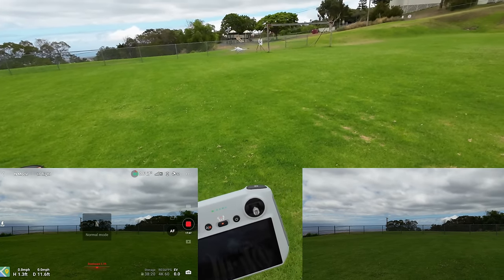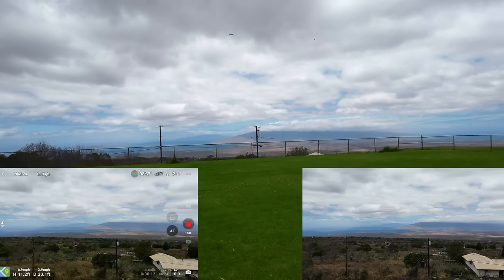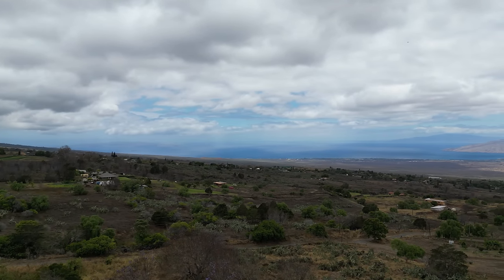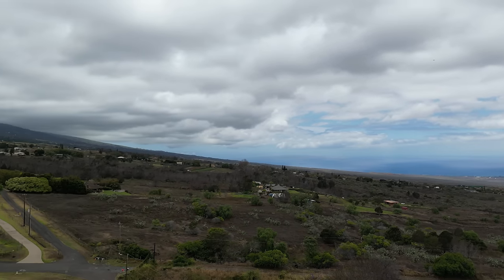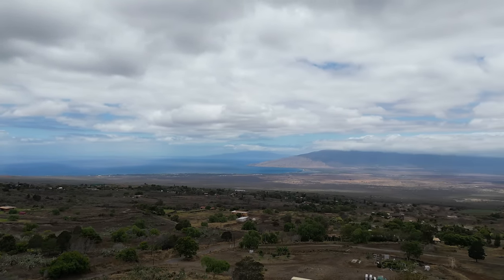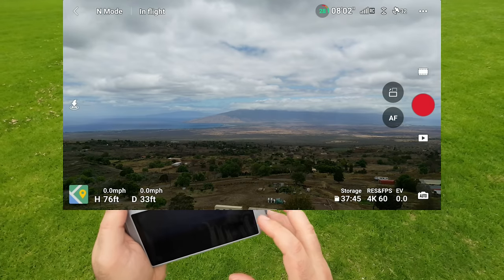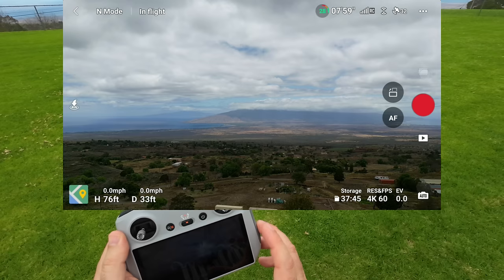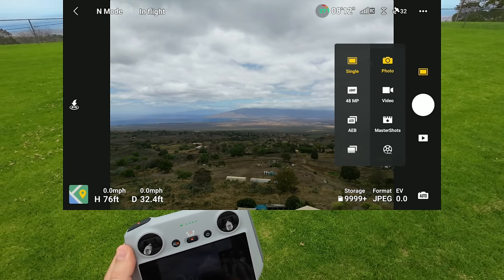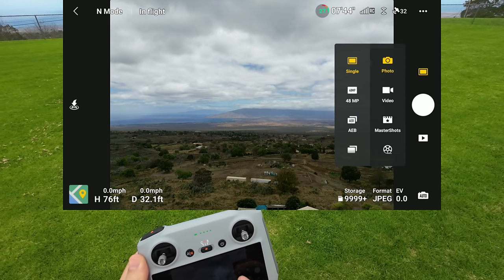Going back to Normal mode. We have about 30% left — doing a little camera work. I just saw a bird up there but I can't see it with the drone. I'm going to stop recording on the drone — just clicked the record on the screen — and now I'm clicking the video clip button on top to switch to photo mode.